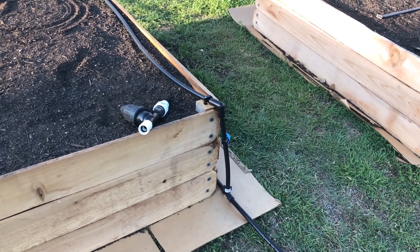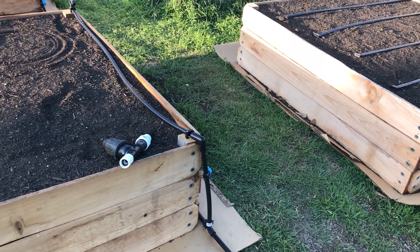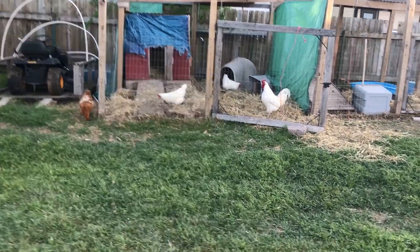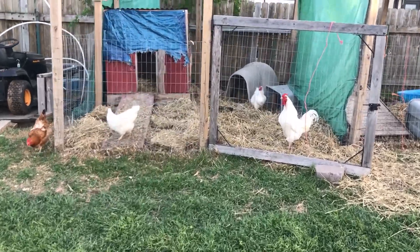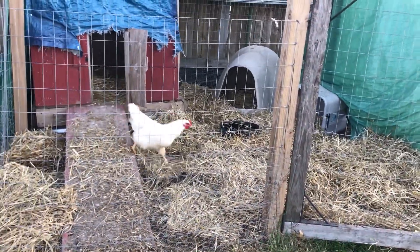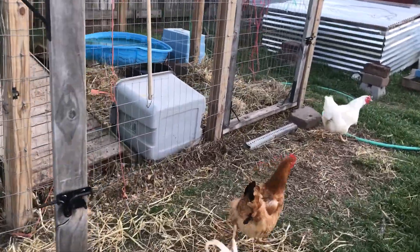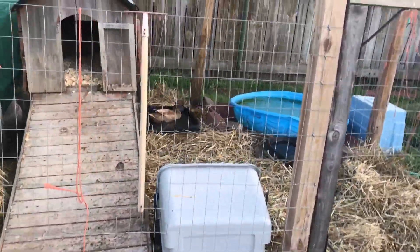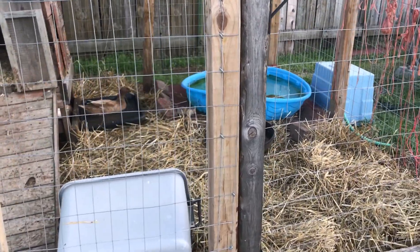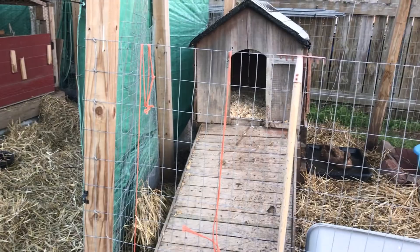The chickens are all happy — they get to redecorate. I added a whole bale of straw into their pen so they get to scratch around and find out what's in there. The ducks now have all kinds of clean water, and the straw helps absorb water in the pen. Happy chickens, happy ducks.